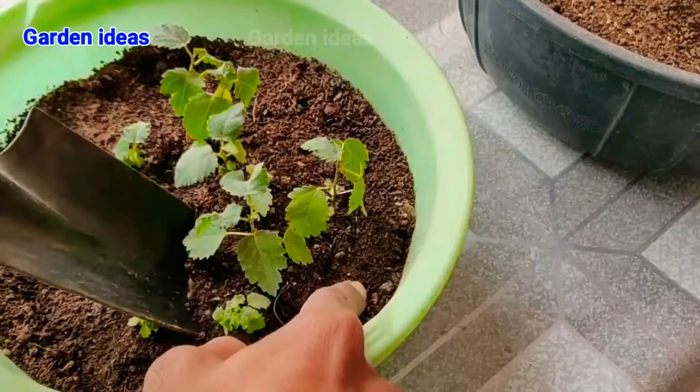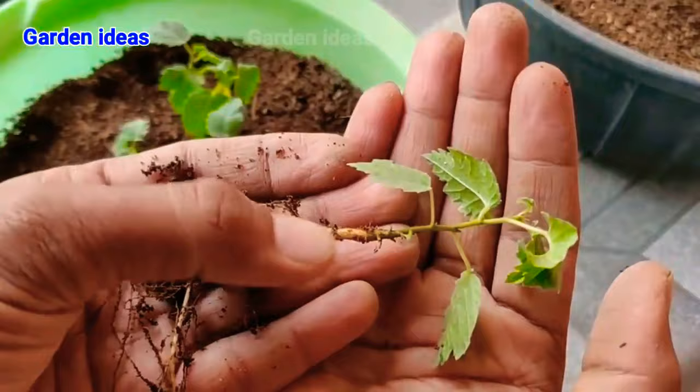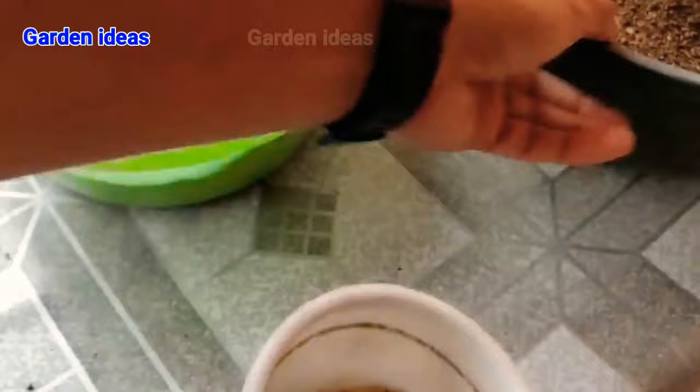Take your anjeer or fig plant smoothly and easily out of the soil mixture. Don't worry if a little bit of root breaks — they will survive as they are very hardy plants. Here you can see the root system. We can grow them in a small seedling pot that is 2 to 3 inches wider.